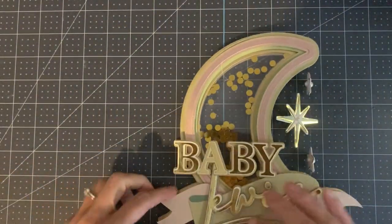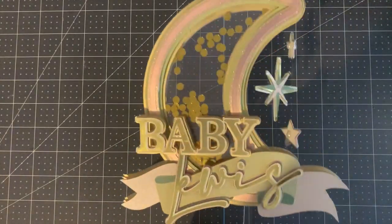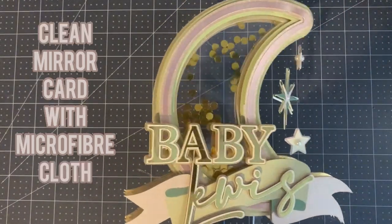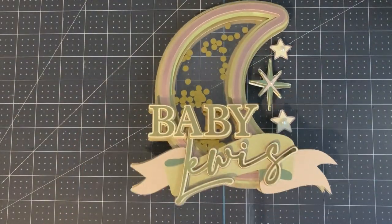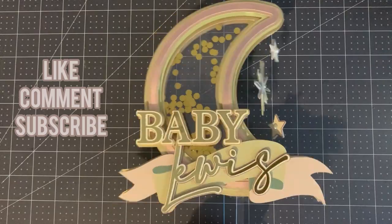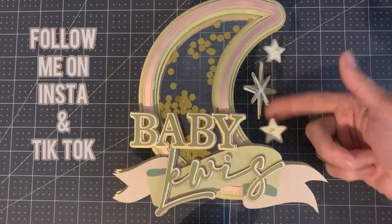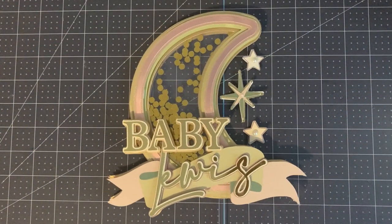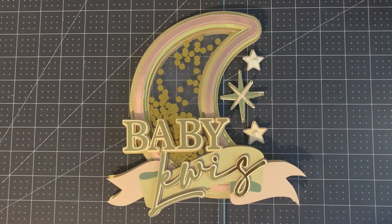And there you have it — that's your 3D spinning shaker cake topper! After I'd finished I realised there were some imperfections, so I just used a microfiber cloth to clean off any excess on the mirror card. If you find this helpful please make sure to like, comment and subscribe. Watch all of my other tutorials and follow me on Instagram and TikTok. Thank you so much guys, and I look forward to seeing you next week. Take care, bye!